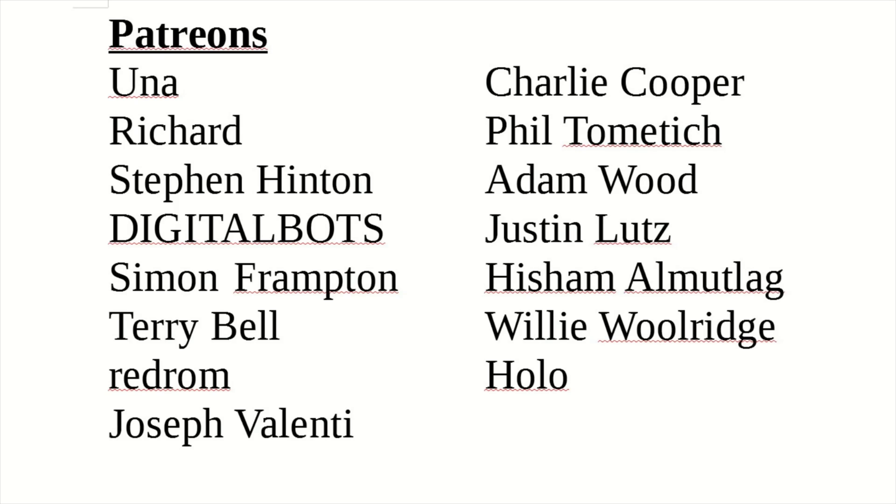A special thank you to all my patrons — without your support this channel would not be possible. If you haven't already, please think about supporting the channel you love. Welcome to Technodad Life, my name is Jeff.